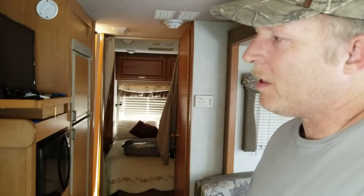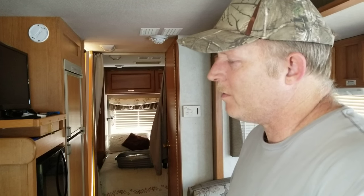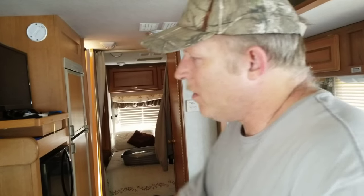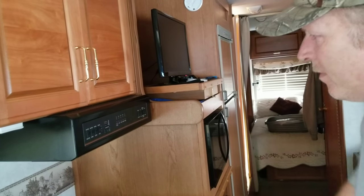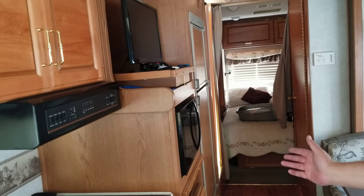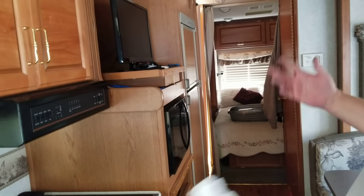Hello everybody. Let's talk about the Onan RV generators — 4,000, 5,500, whatever — from the 90s to modern years. If you go and you start your generator but you have no electric in the house: generator's running fine, everything's running fine, but there's no electric.